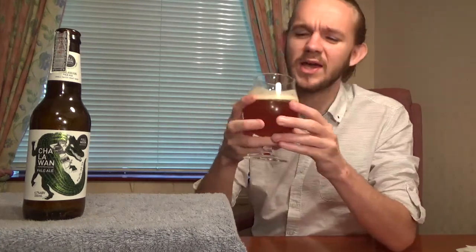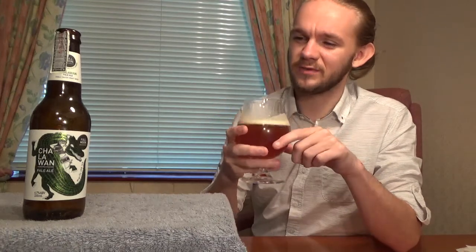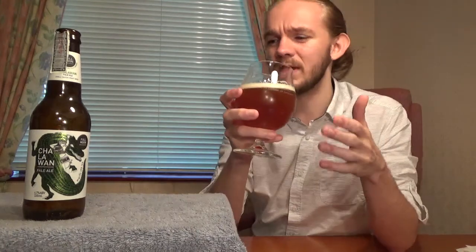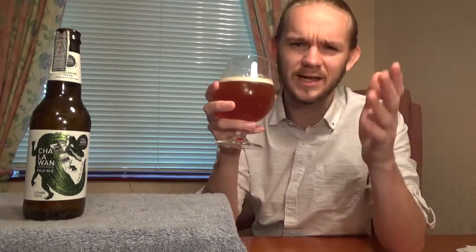It smells really nice. As I always say, just take a little bit of time and enjoy the aroma of the beer before you actually give it a taste. So this is the Chalawan Pale Ale from Full Moon Brew Works over in Patong on Phuket in Thailand. Thank you to Davor for this beer and his friend for bringing it back from Thailand. Sláinte!